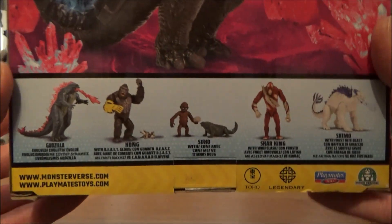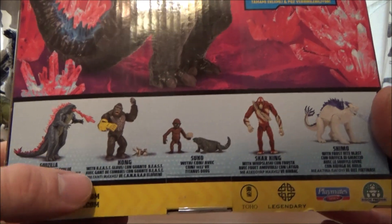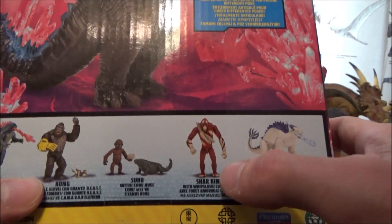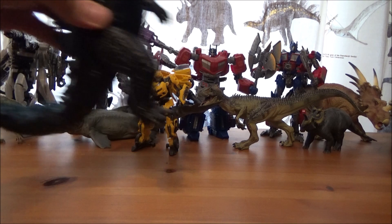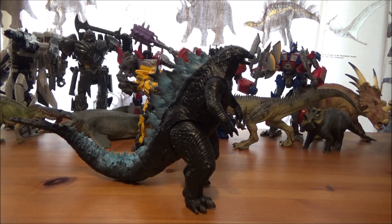It's described as a fully articulated posable figure. We also have a list of other figures in the series: Godzilla Evolved, Kong with Beast Glove, Suko, Titanis Doug, Skar King, and Shimo. Very nice packaging overall, and here we have the main man himself — Godzilla.